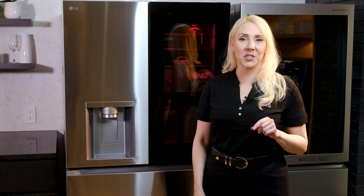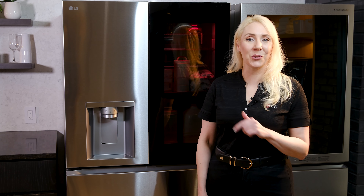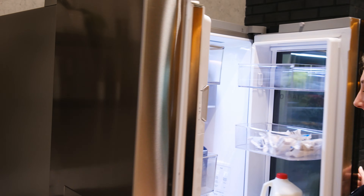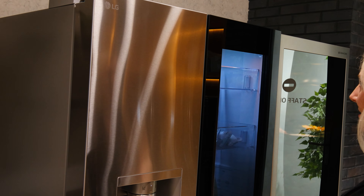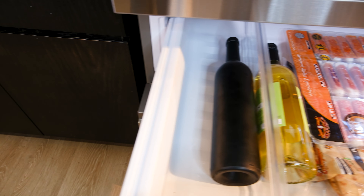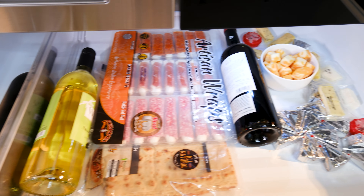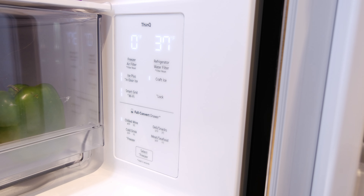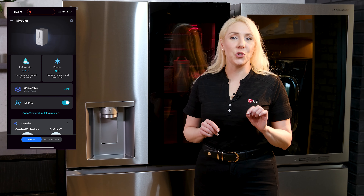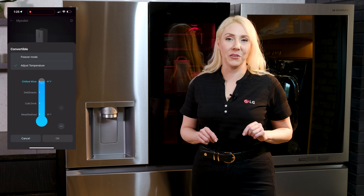You'll want to show customers these door innovations, but also be sure to demo the soft-closing hinges by attempting to slam the doors. Customers really appreciate the elite levels of craftsmanship with these robust hinges. Moving down, the full convert drawer is amazing — this is a separate space from the main refrigerator where you can select four different levels of refrigeration or even a true hard freeze.